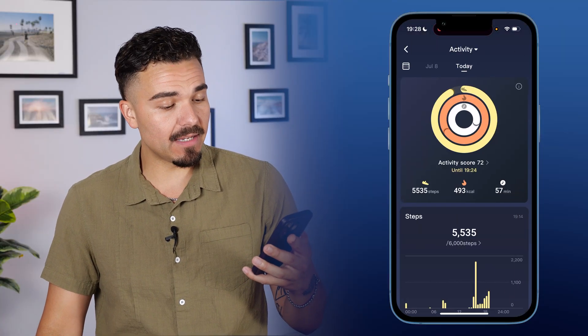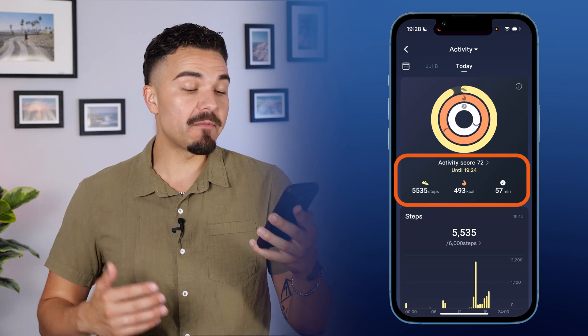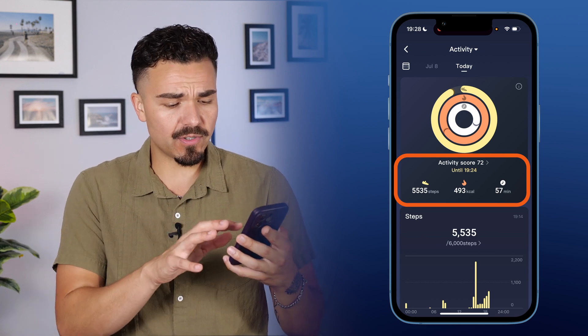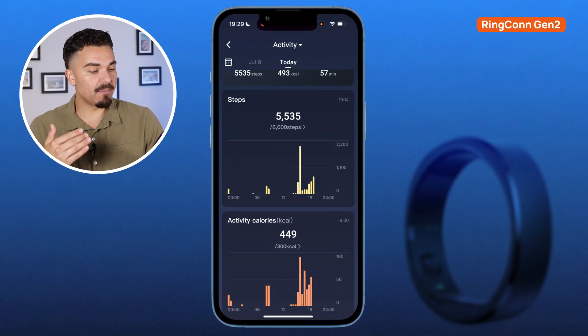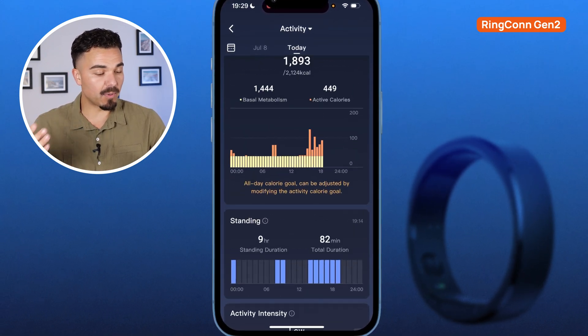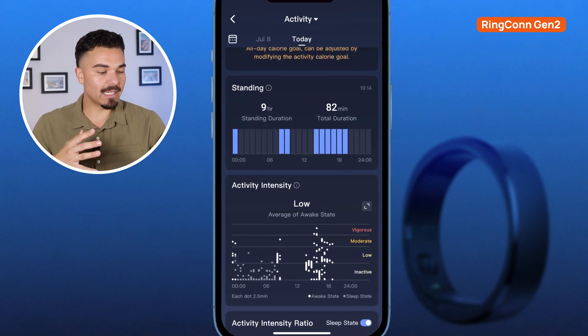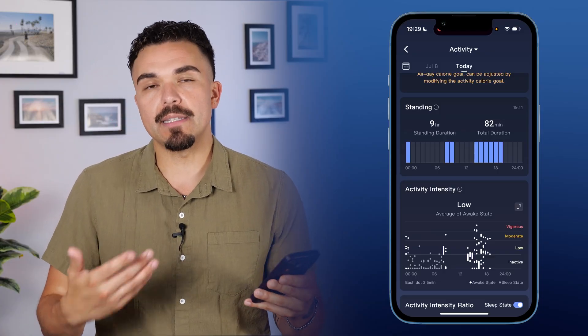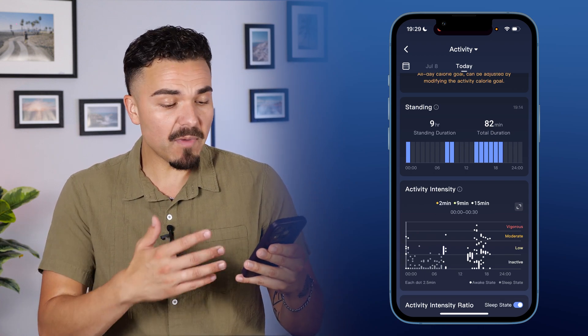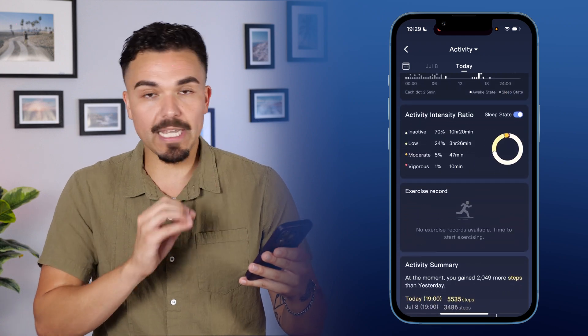For activity tracking in the Ringcon app, clicking into the activity tab shows I've done a little over 5,500 steps, burned about 500 calories, and had about an hour or so of activity. Scrolling down gives graphs and timestamps of when I was most active, when I was burning the most calories, and when I was standing — the kind of information you'd expect from a smartwatch or smart ring. Very easy-to-read information, easily in your face.